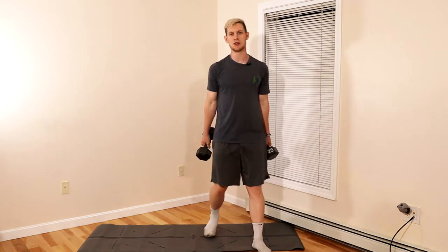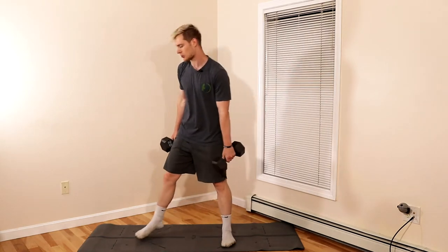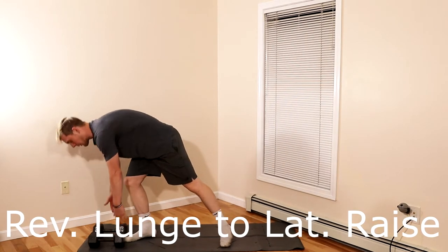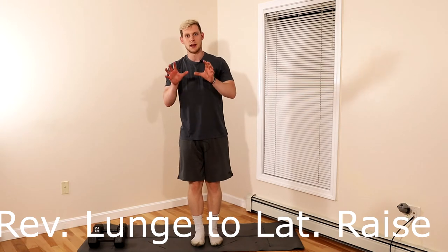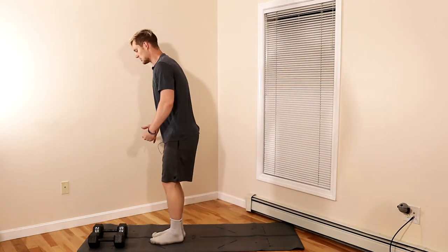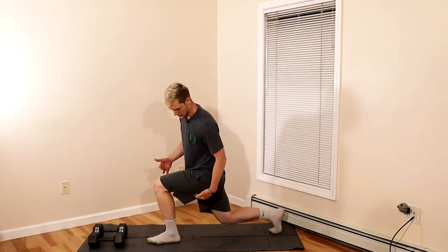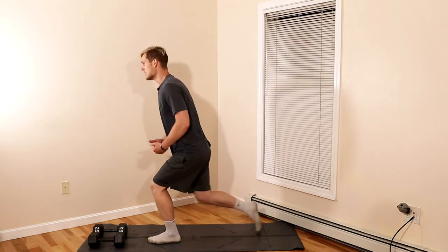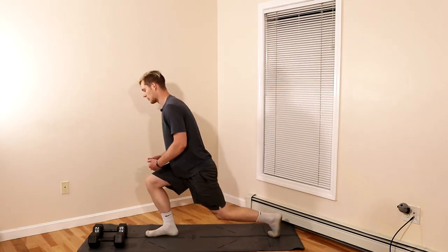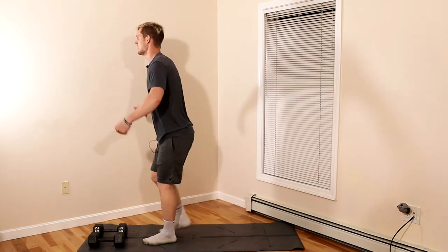The last movement is the reverse lunge to a lateral raise. I have too heavy of dumbbells for this one, so I'll demonstrate without them — imagine I have light weights in my hand. Reverse lunge, get a 90 degree angle with the knee just hovering, step right back up, then lateral raise going side to side. That's going to work your entire body.